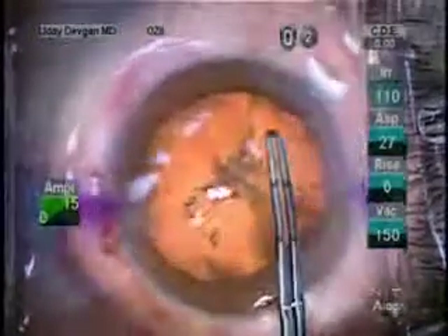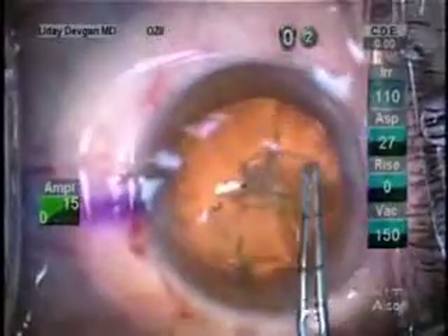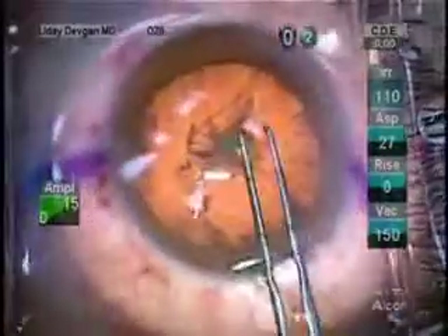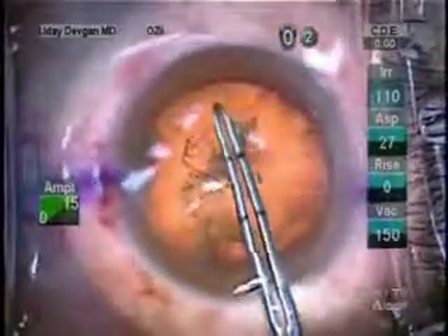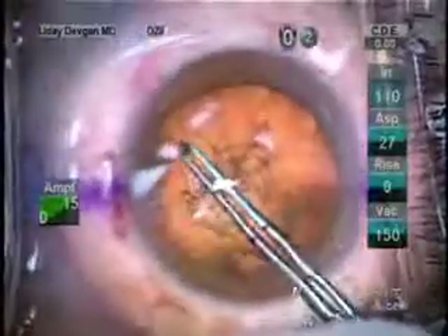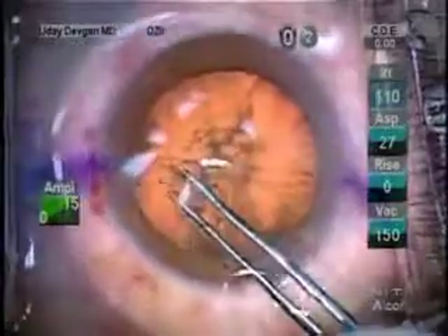We create a nice, large, round capsulorrhexis. And I have this level of control only because I can directly see my capsule edge as I proceed. Because I'll place an accommodating lens, I want a nice, large, controlled capsulorrhexis — and you can see here we can achieve it.